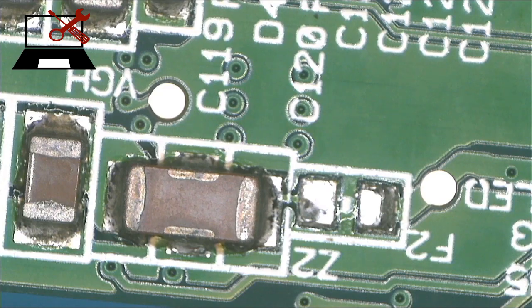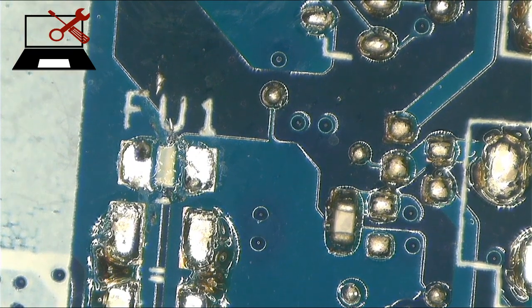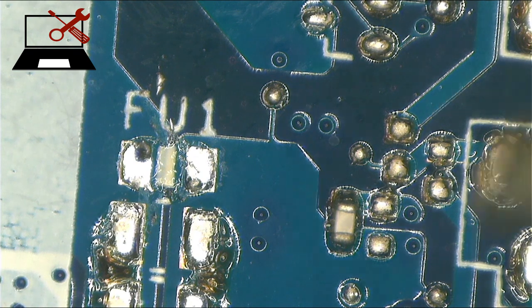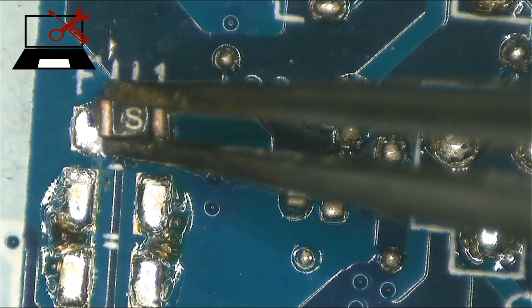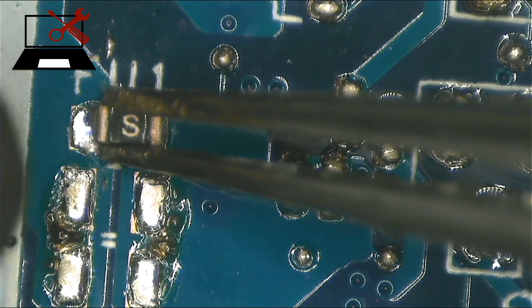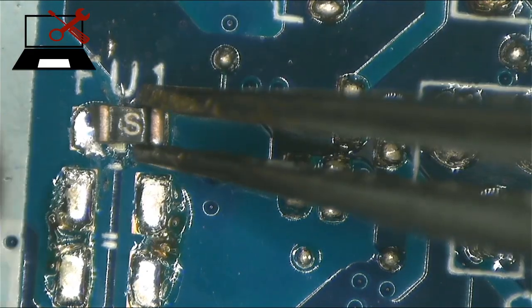That 19 volts is turned into a higher voltage — that's how laptops send a higher voltage to the screen. There it is. I'm going to replace that with a string fuse. I'm so sure because the string fuse uses the same 19 volts coming from the same point.